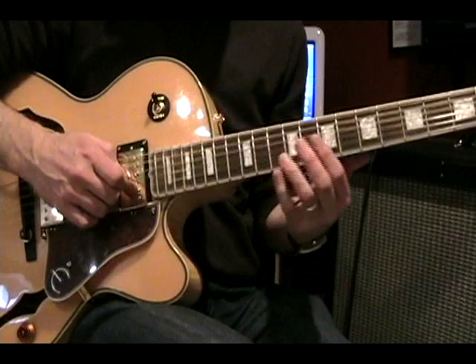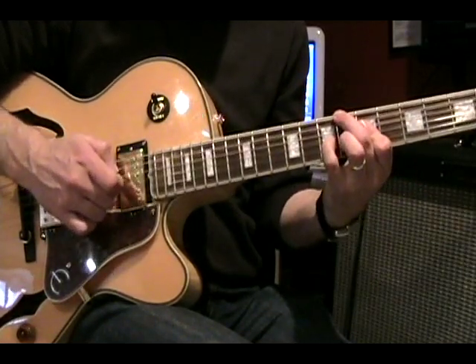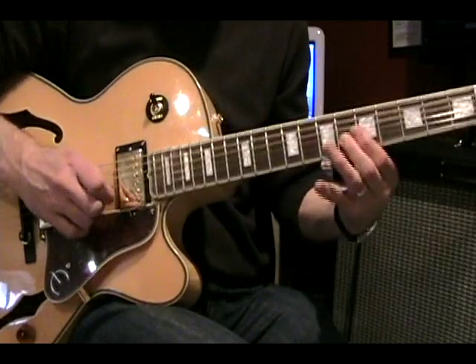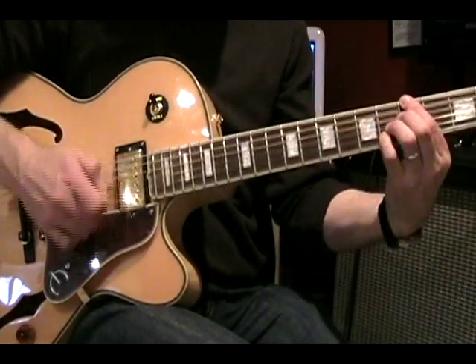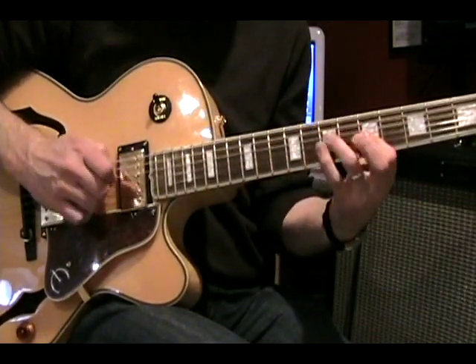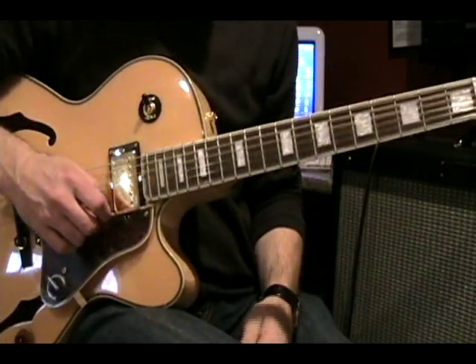The first example is from Joe Pass, in the key of B-flat major. Let's play it, then slow it down a little bit.